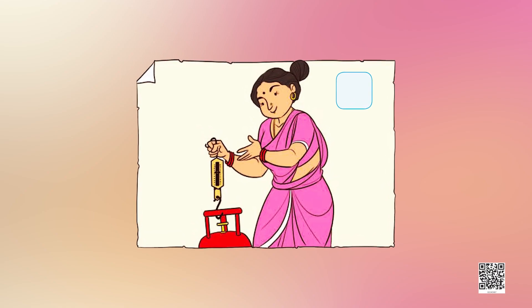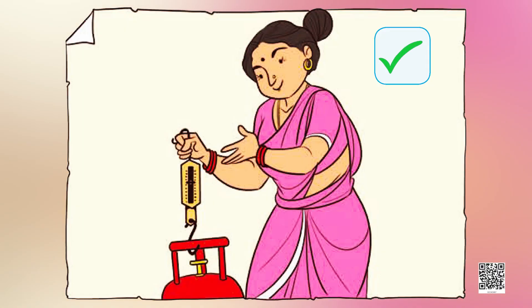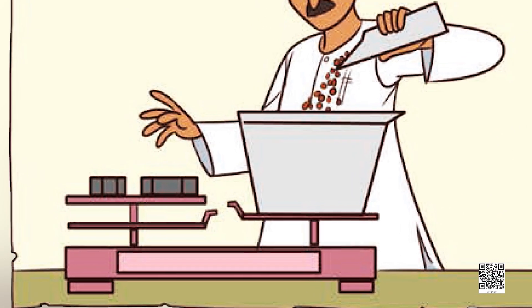After experiencing the bag of sand and the bag of leaves, let's look at the pictures given here and identify the type of balance we have seen before. In the first image, a woman is measuring a cylinder with the spring balance. Have you seen it before? If yes, put a tick in the box. In the next image, a shopkeeper is using a mechanical balance to weigh something — maybe you've seen this in a grocery shop or while buying fruits and vegetables.